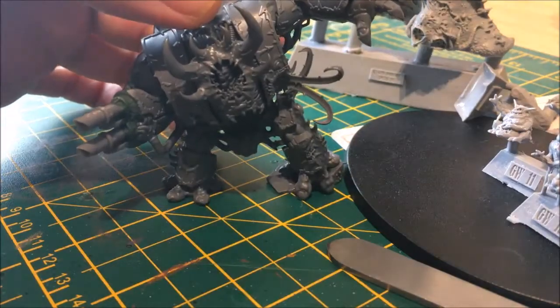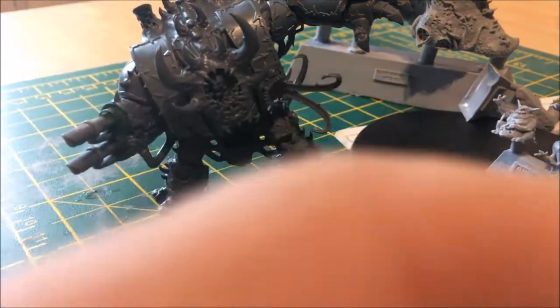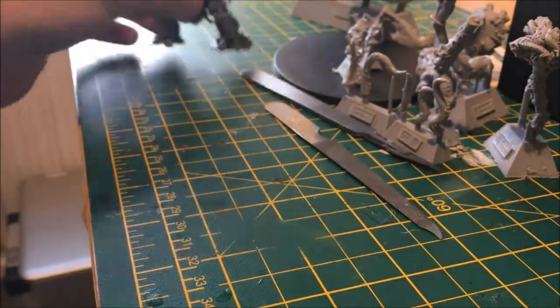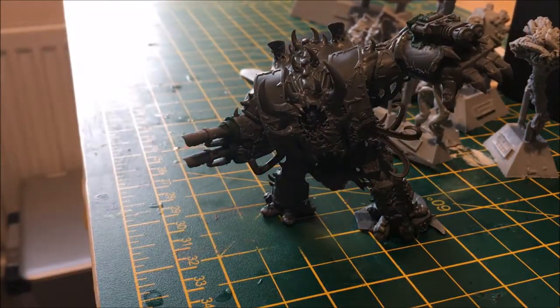The other conversion I've done is this guy here, which a lot of people would recognise from the old 40k range. He is basically a converted Hellbrute model.